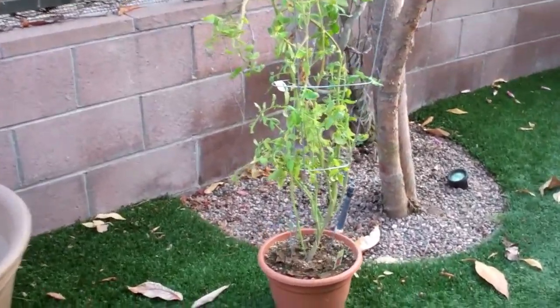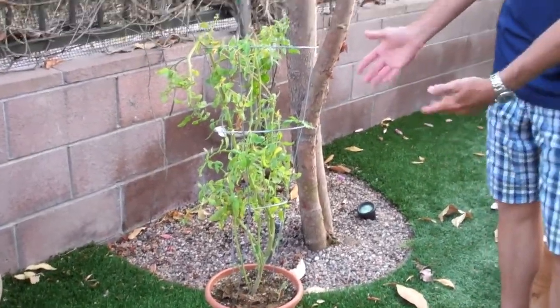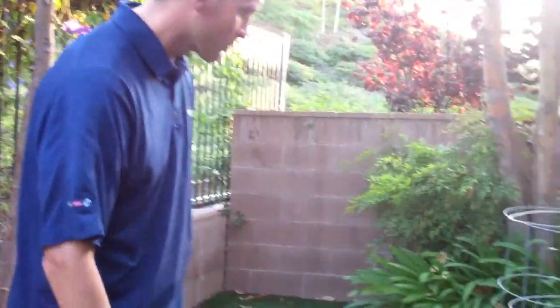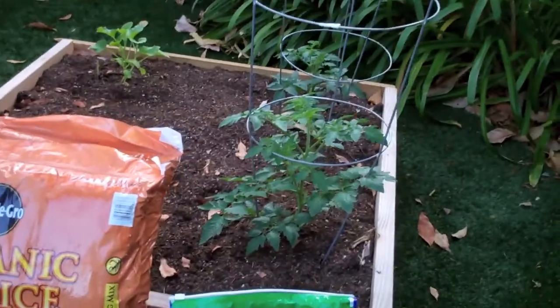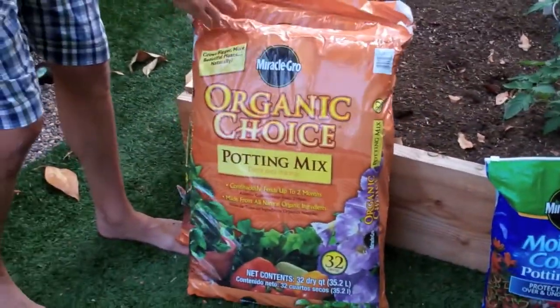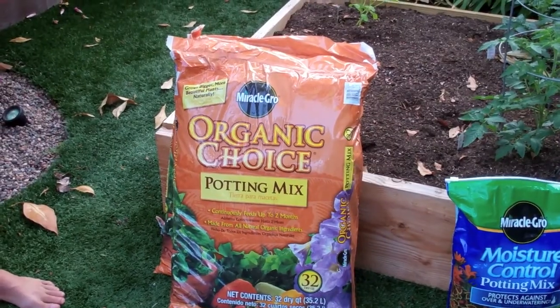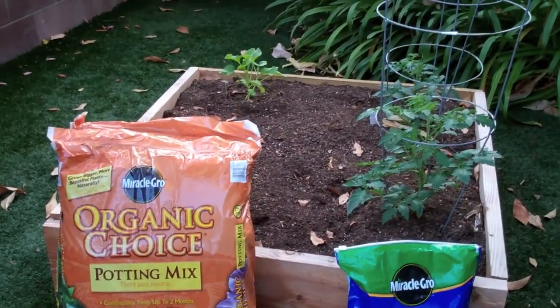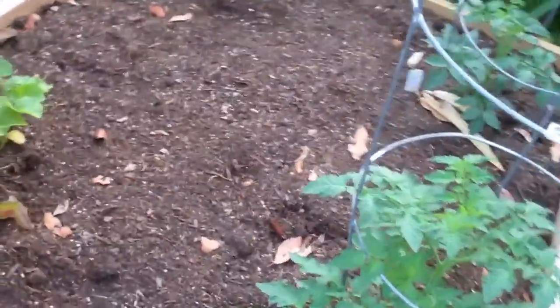We also have a tomato plant, which we actually just harvested some tomatoes from within the last couple of days, and we use the same moisture control potting mix for this as well. The other option we wanted to show you is this planter box we made. For the soil on this, we have a mix of Miracle-Gro Organic Choice Potting Mix along with the moisture control, blended together. We've planted some tomato plants as well as some melons.